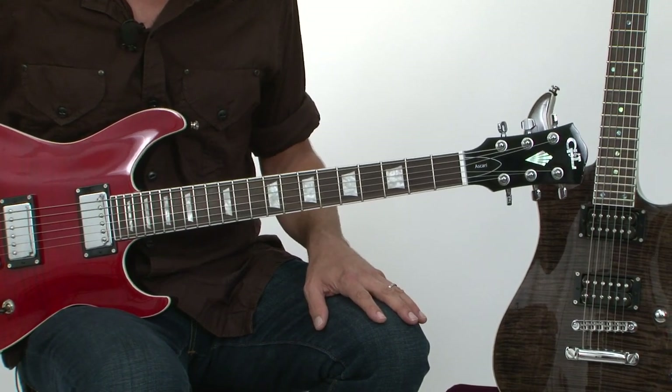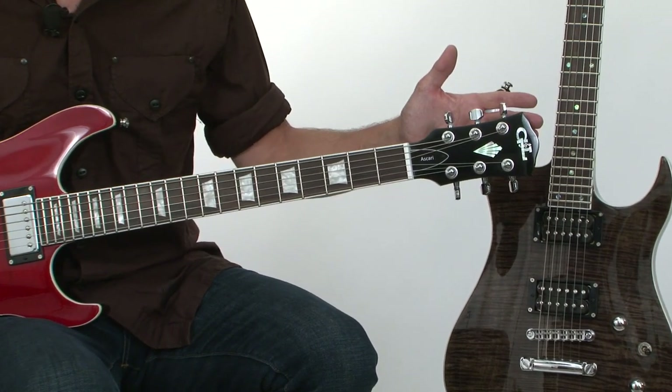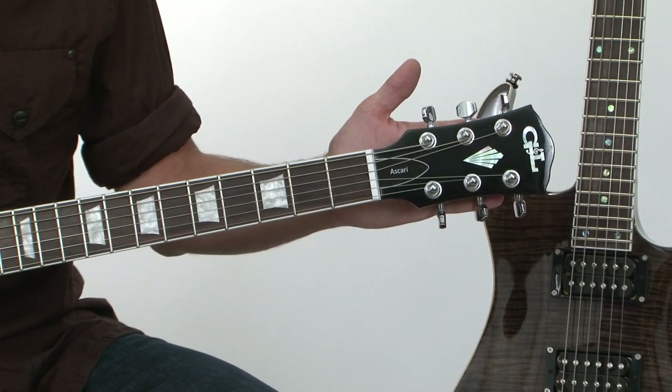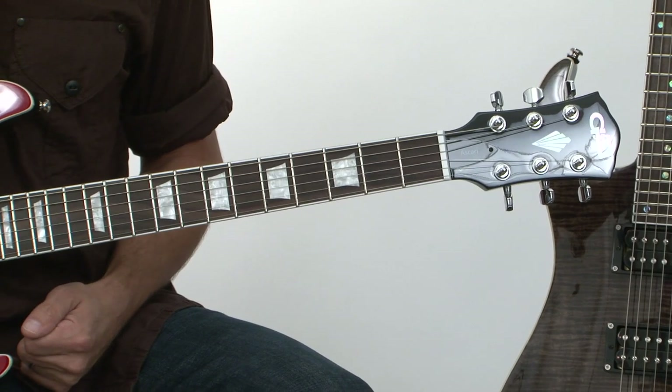G&L is primarily known for six-in-line tuners on the headstock of their guitars. These brand new instruments, the Fiorano and the Ascari, are their first three-on-a-side tuner guitars and set neck humbucker-equipped guitars.